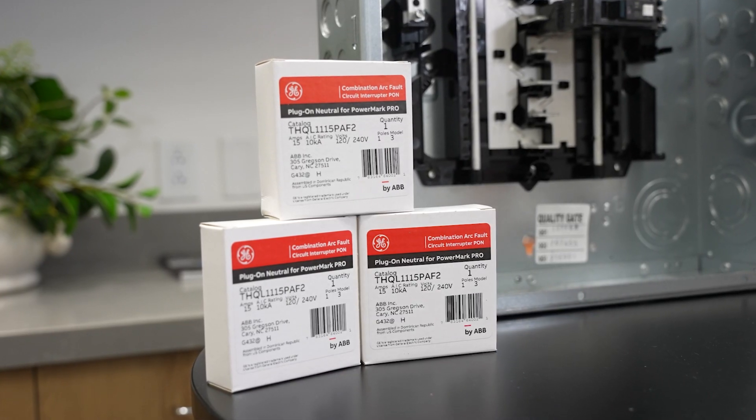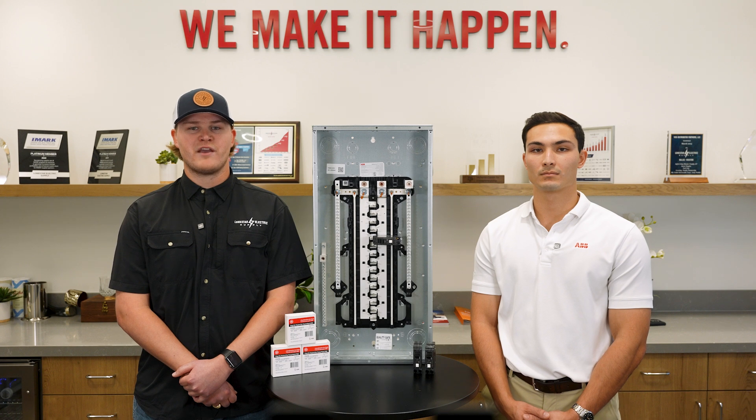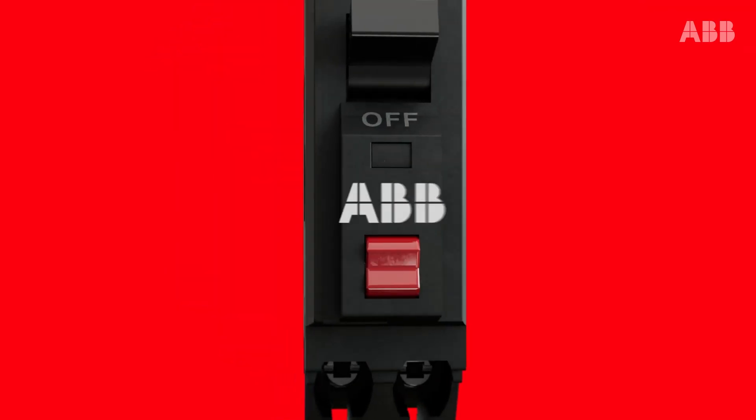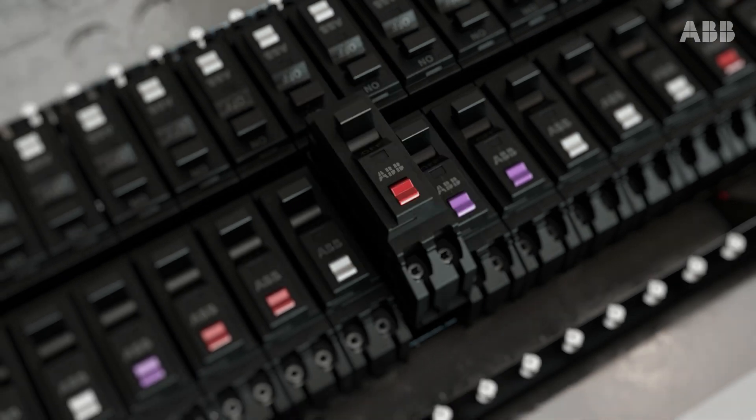No need to worry about replacing the GE breakers you already have. These breakers are still compatible with both lines of ABB's new Rely Home load centers. A common breaker platform means that you will only have to stock one line of ABB breakers.